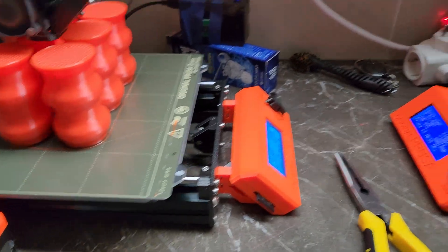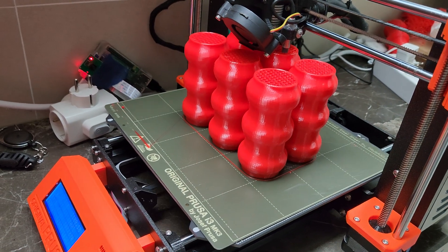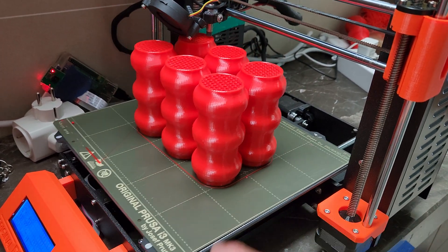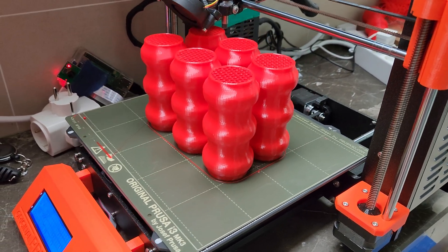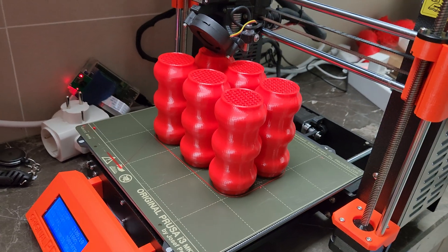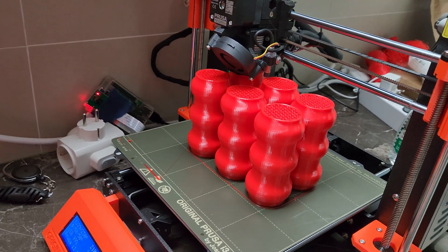I've had issues where I was printing too much. I could print almost 16 of these since they fit on the bed, but that would take almost two days. And if things go wrong, I'd be wasting a lot of filament. So timing is also an important factor.